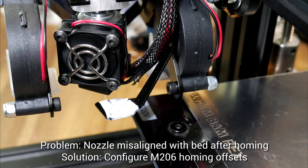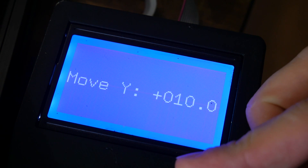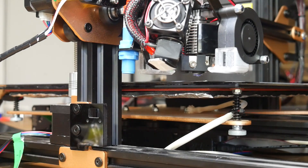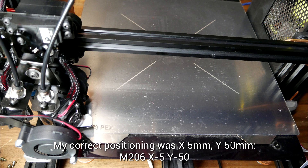My next problem related to homing — the corner of the bed was nowhere near the nozzle at coordinate 0,0. Fortunately, this is easy to fix. You use the LCD to move the nozzle into the position where you want it, and then via terminal, you enter M206 with your coordinates — in my case X-5, Y-50.